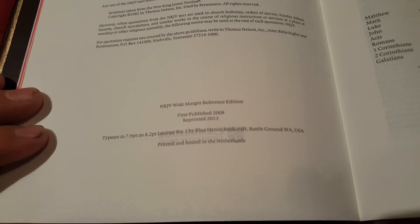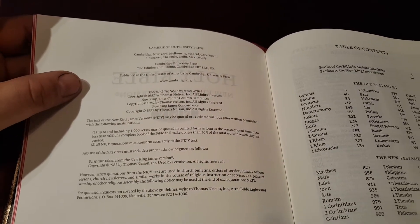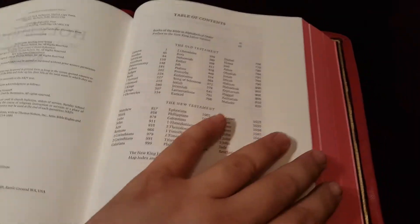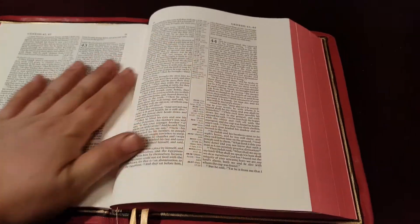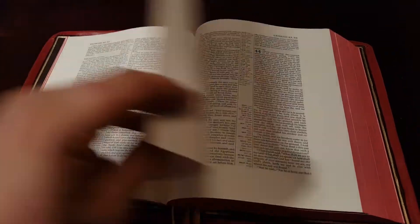These are printed in the Netherlands, same as the goatskin editions. It's just really great paper, same as the goatskin and calfskin and all those editions. So you're really getting a good buy, and especially with this hardback.